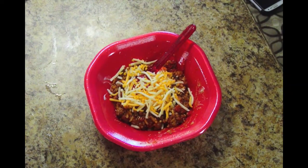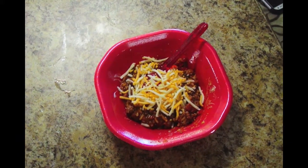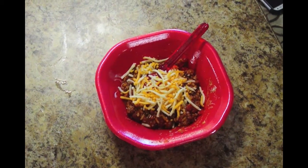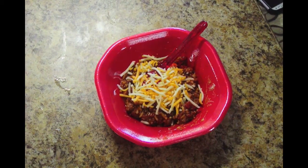In addition to eating it in a bowl, we found you can also get a flour tortilla and wrap it up to make a really good burrito, or even serve it in a hamburger bun kind of like a sloppy joe. It works all three ways, so this is a versatile meal.